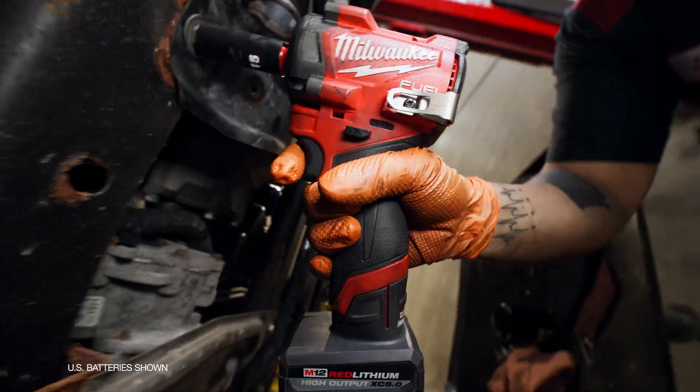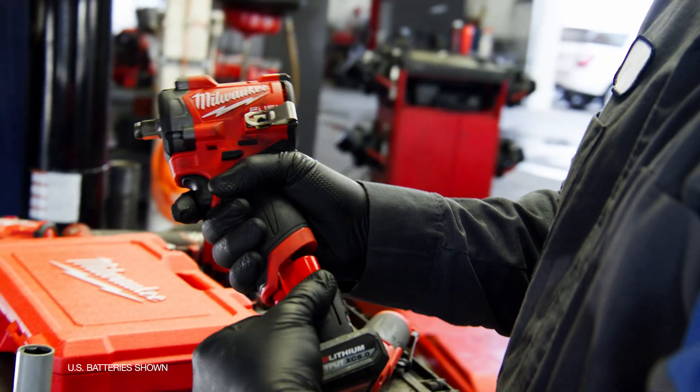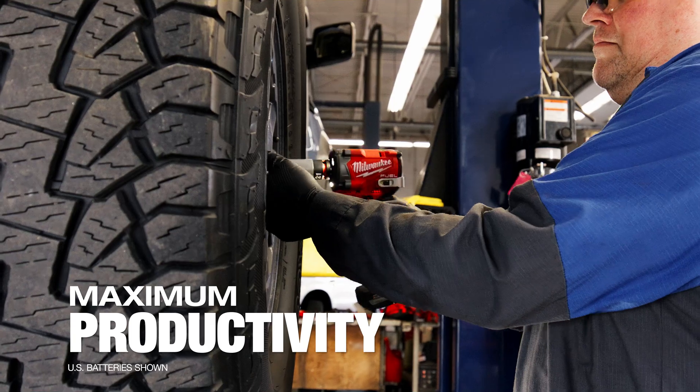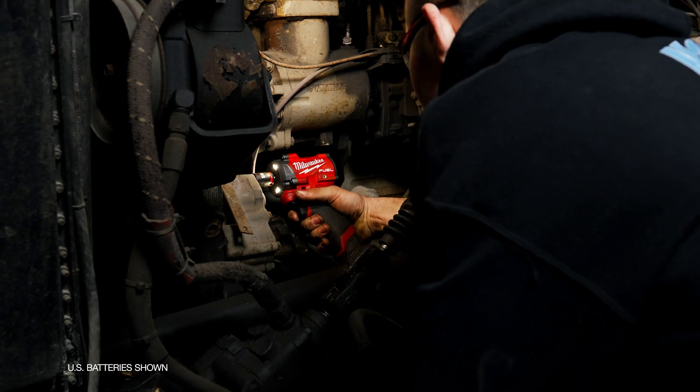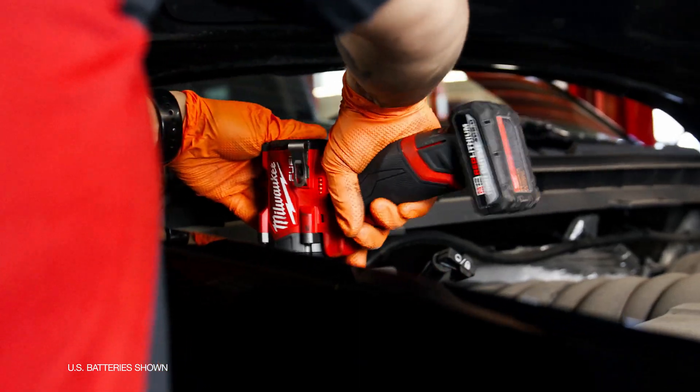It helps that I can just keep it next to me and I don't have to swap tools. It works well for any application. I'll never use a pneumatic tool again — it's just overall what I would always reach for. When I grab my stubby, I know it's gonna perform.